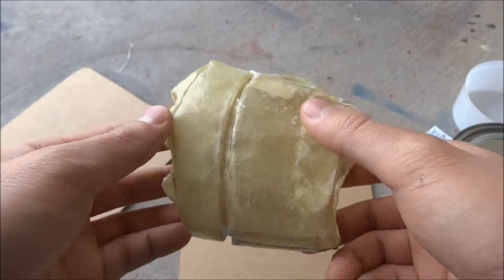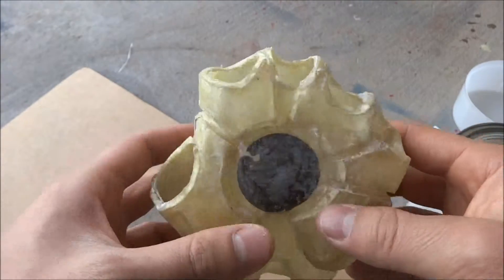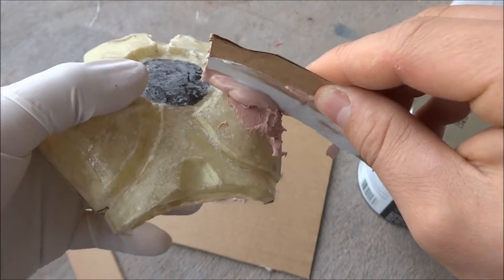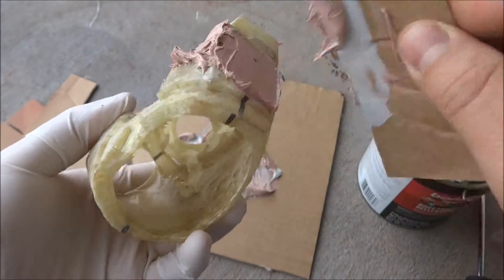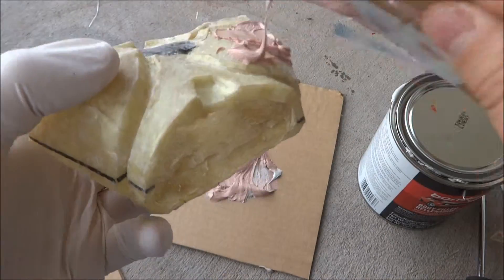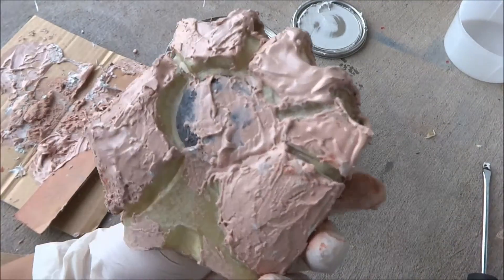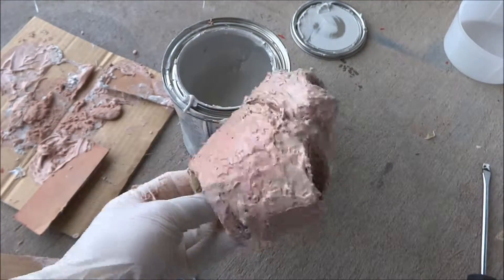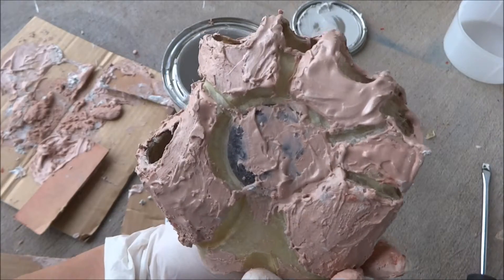The next step is to add the Bondo. Just put the Bondo on. Now just got to let it sit and cure, and after that all I have to do is just sand it down.